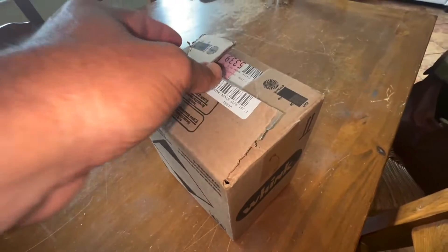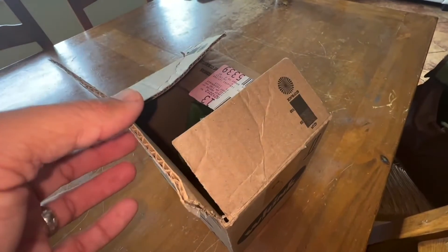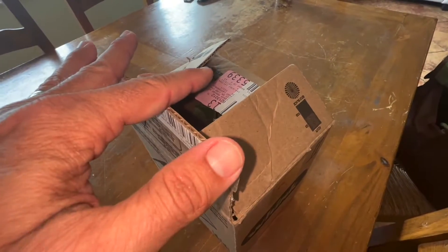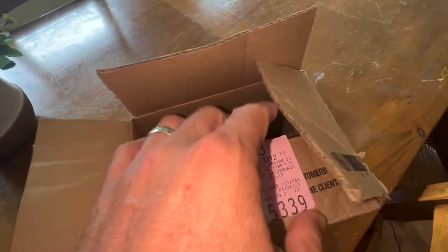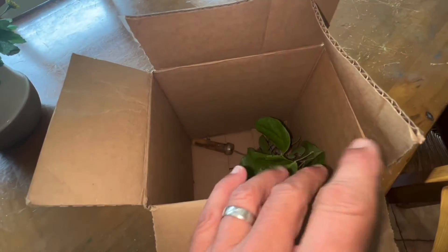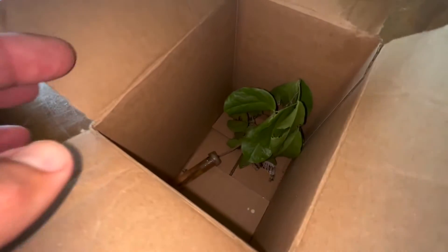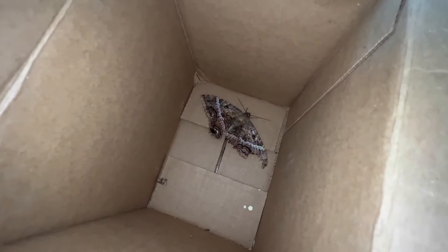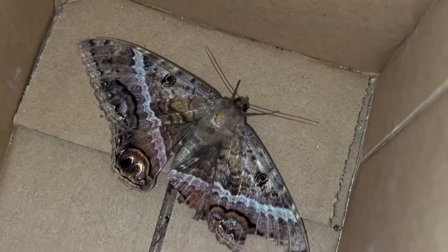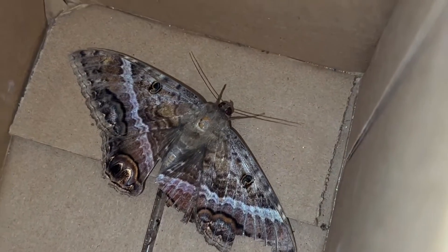Alright guys, so we put our Black Witch in this cardboard box yesterday. Now we're trying to get eggs. What we're doing is, she was very old already — it looked like she had already had some miles on her. So I'm not 100% sure of her health. Looks like she's down there still, just chilling.